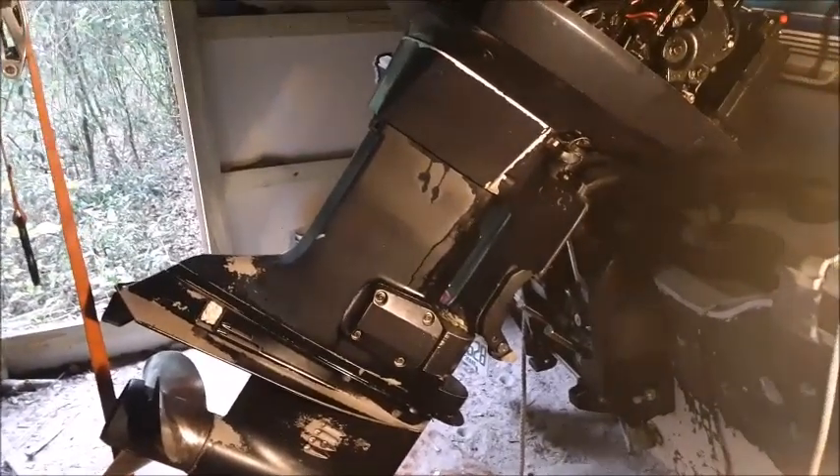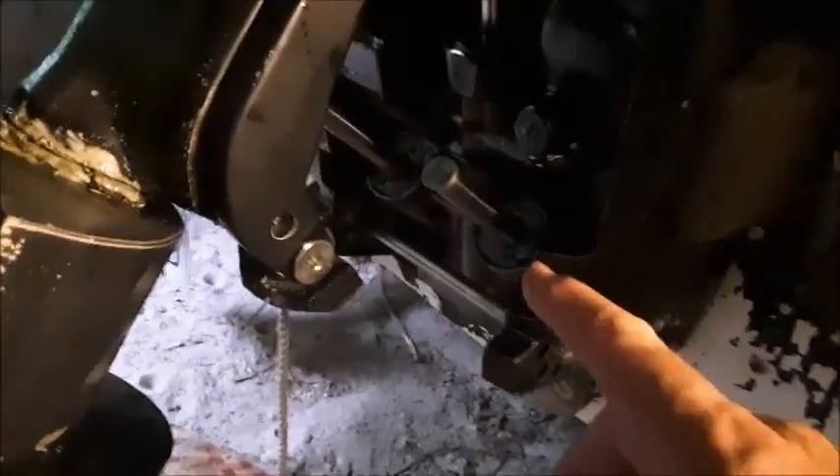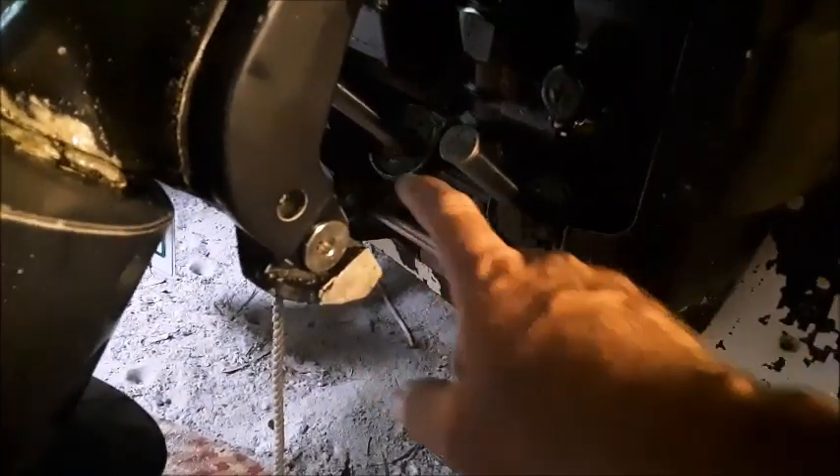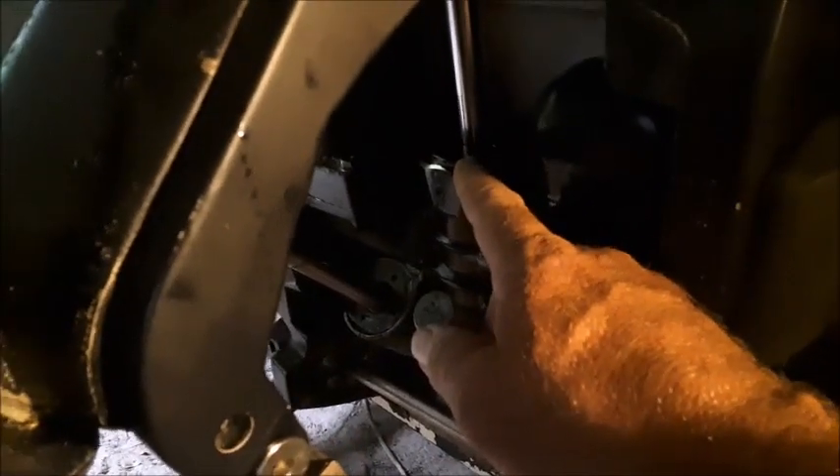Today we're going to rebuild the power tilt cylinder on this 1995 Evinrude 115. The trim system on these motors has three cylinders. The two on the outsides are for actually trimming the motor when it's running fast, and the one in the center is actually just for tilting the motor up out of the water.